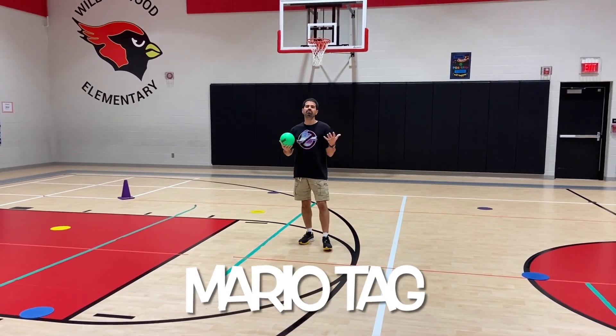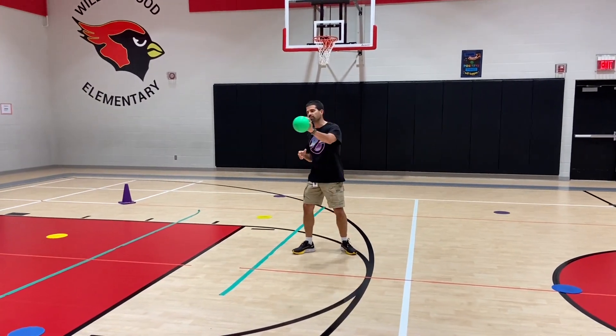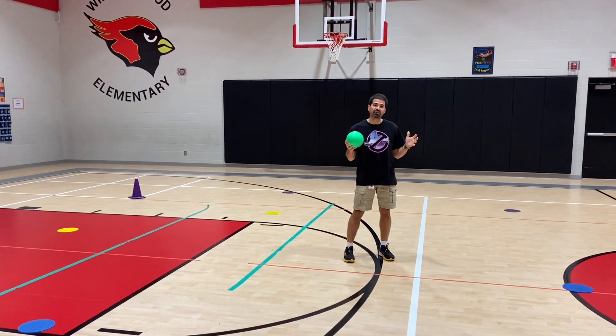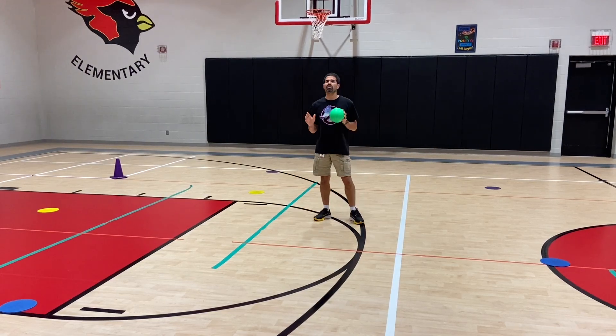In this one you're gonna have some taggers, and however many taggers you have, we use a foam ball for them to reach out and tag. For larger class sizes we had like four, maybe five kids running around being the taggers. Everybody else is moving around trying to avoid being tagged.